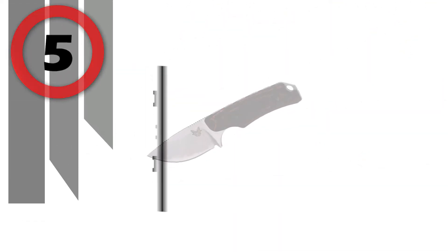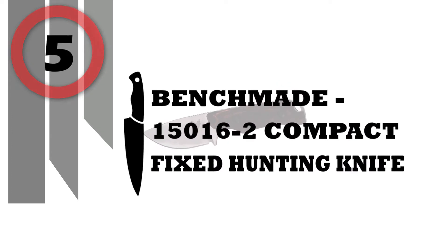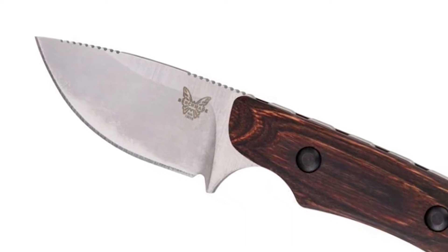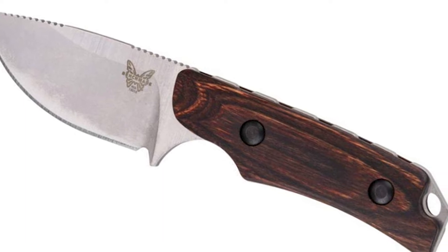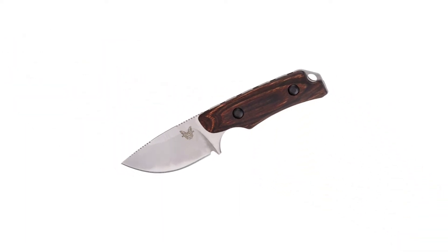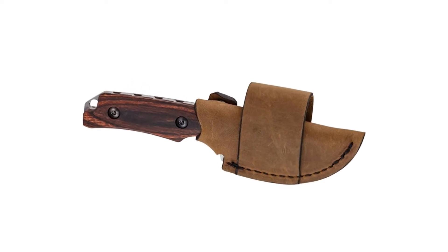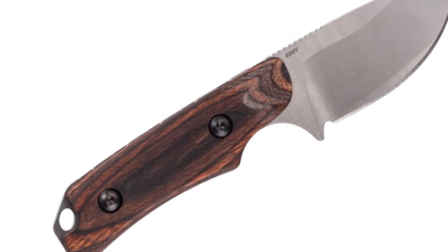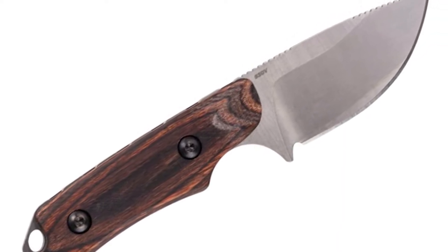Number 5: Benchmade 15016-2 Compact Fixed Hunting Knife. The Hidden Canyon Hunter 15016-2 is a compact fixed hunting knife made in the USA, with a leather belt loop sheath with buckle, drop point blade, plain edge, satin finish, and wood handle. Simplicity and style meets unmatched function, no matter the application — an ideal hunting knife capable of countless tasks in the field.